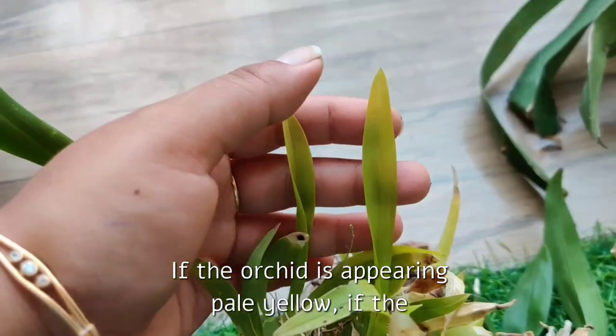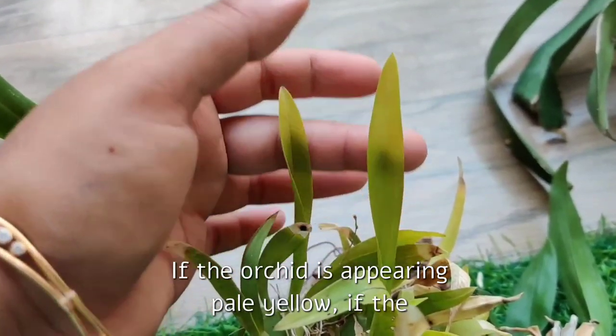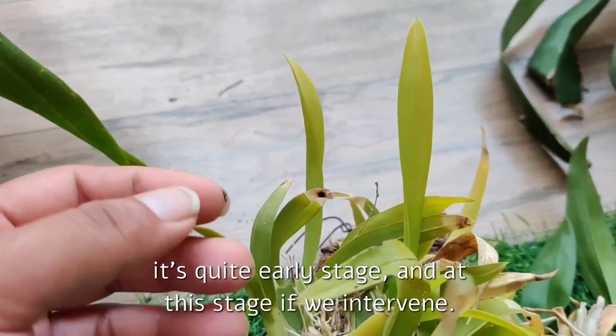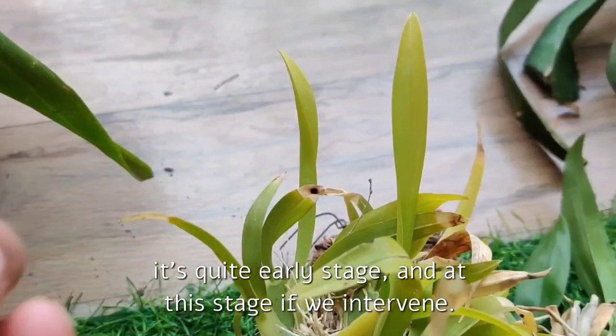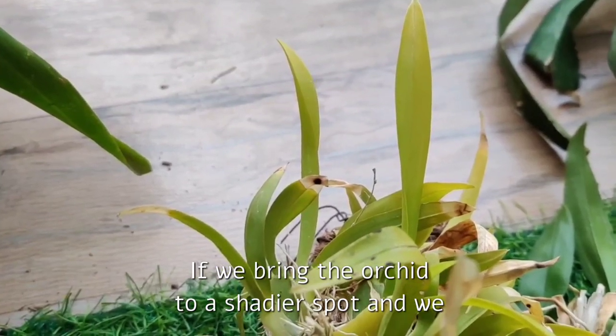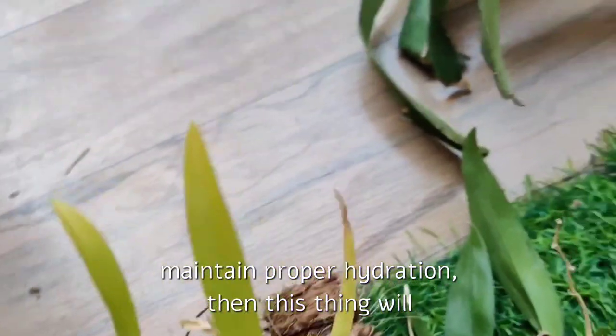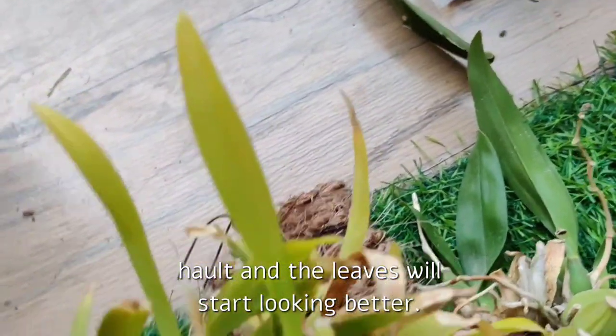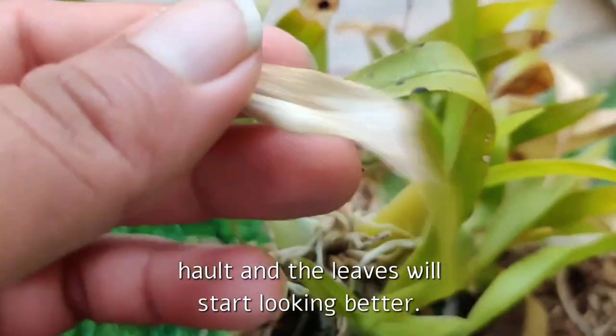If the orchid is appearing pale yellow but withering or drying of leaves has not started, then it's quite an early stage. At this stage, if we intervene — if we bring the orchid to a shadier spot and maintain proper hydration — then this will halt and the leaves will start looking better.